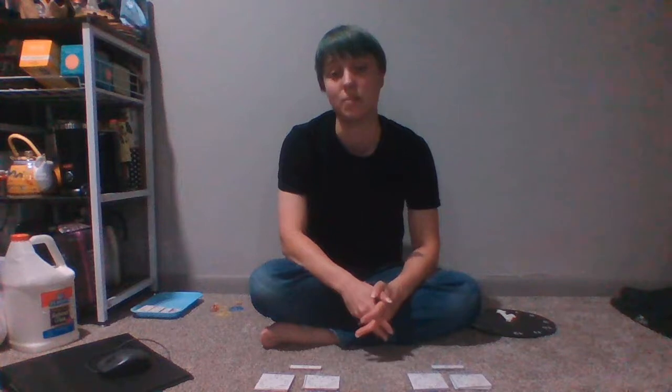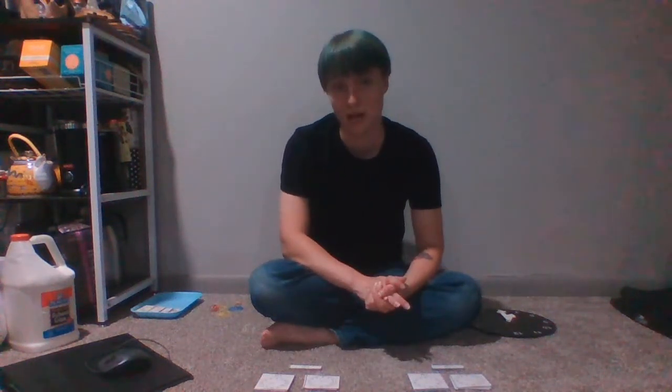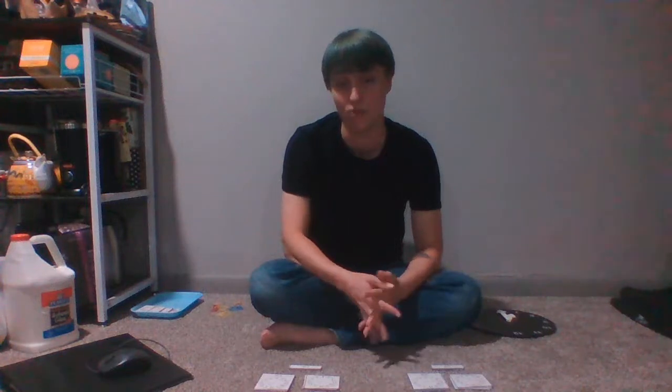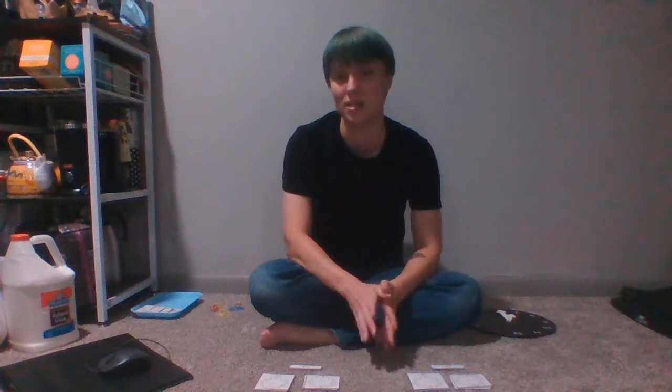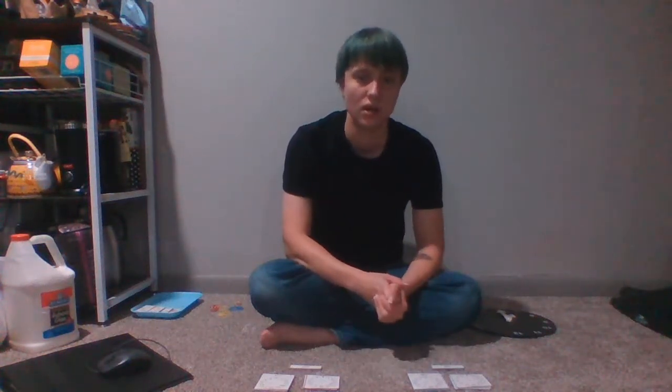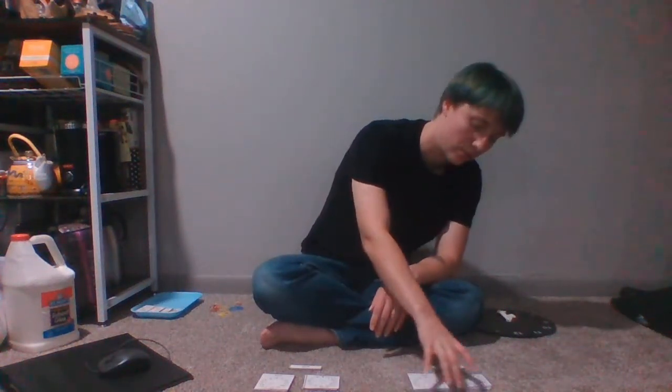You guys will get a copy of these this week depending on where you are in your time work. I definitely want you to master one area before you move to the next, because that can get a little bit confusing otherwise. We'll be checking in with you each week to see where you're at on that.